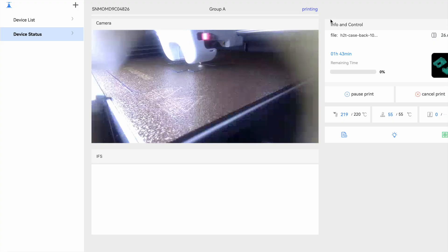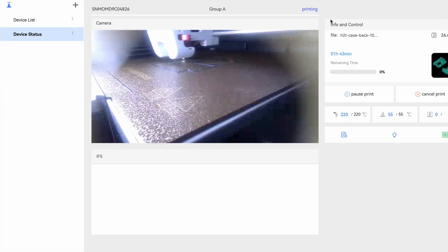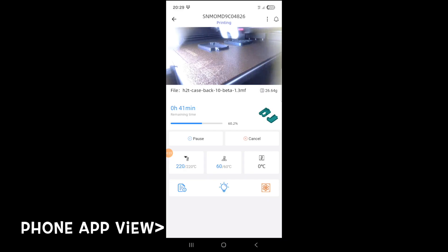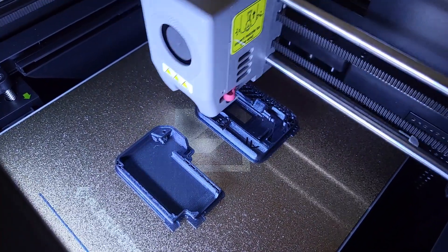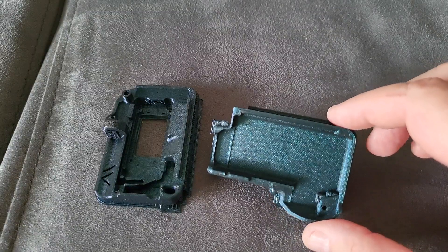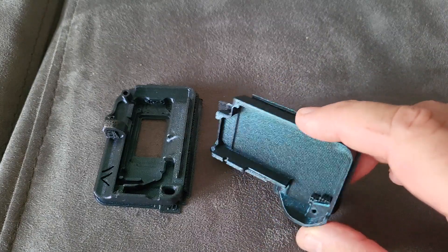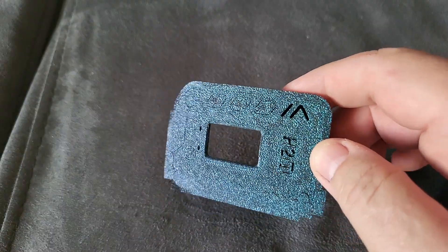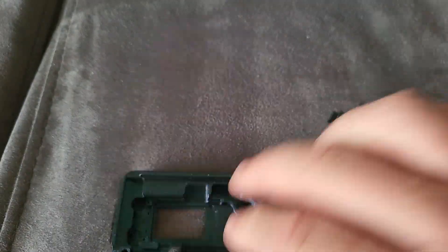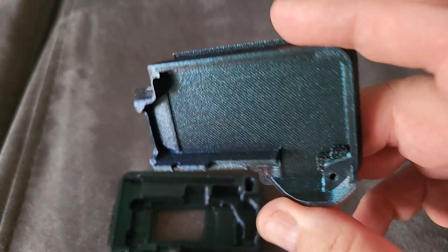It seems to be going fairly well. You get a much better image with the phone camera, of course. I like the fact that it's pretty quiet — I think I could sleep with that going. Looking pretty good so far. The quality is really good — I don't see the lines or anything. The top is really, really good. It's really well printed and I don't see any problems. I haven't removed the support yet, but the top here is really, really nice.